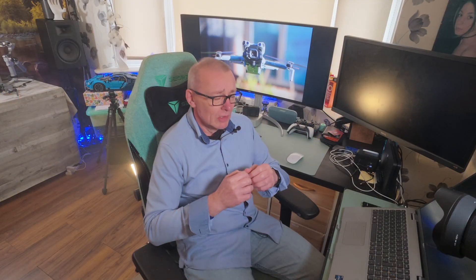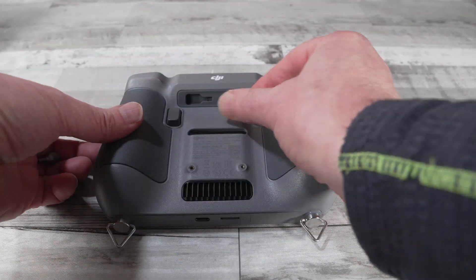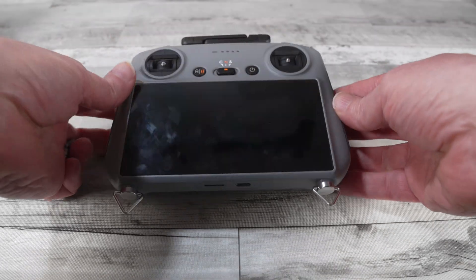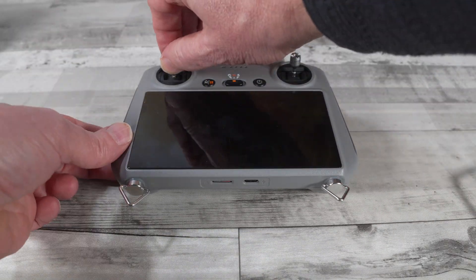Let's now prep the controller. If your sticks are detachable, you'll find them either at the bottom or at the back of the controller, depending on which model you have. You just need to tighten them in finger tight — you don't need to crank these down.